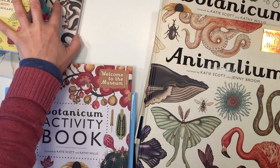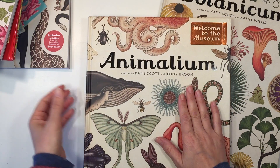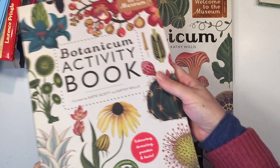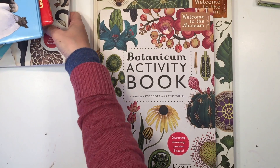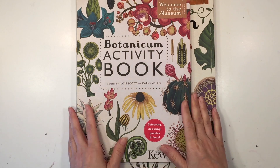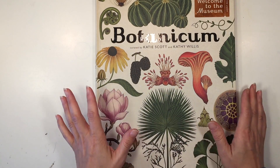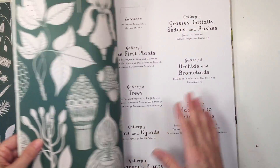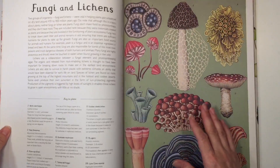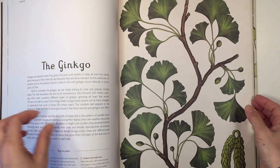So I'm going to move aside some of these other ones here and show you these two books. What's really great about these two books is that they also come with workbooks. Let me show you Botanicum first, because you can also get a workbook to go along with it. These are so nice — they are worthy of like coffee table books and would look great on display on your bookshelf, and they would complement any science unit really beautifully.